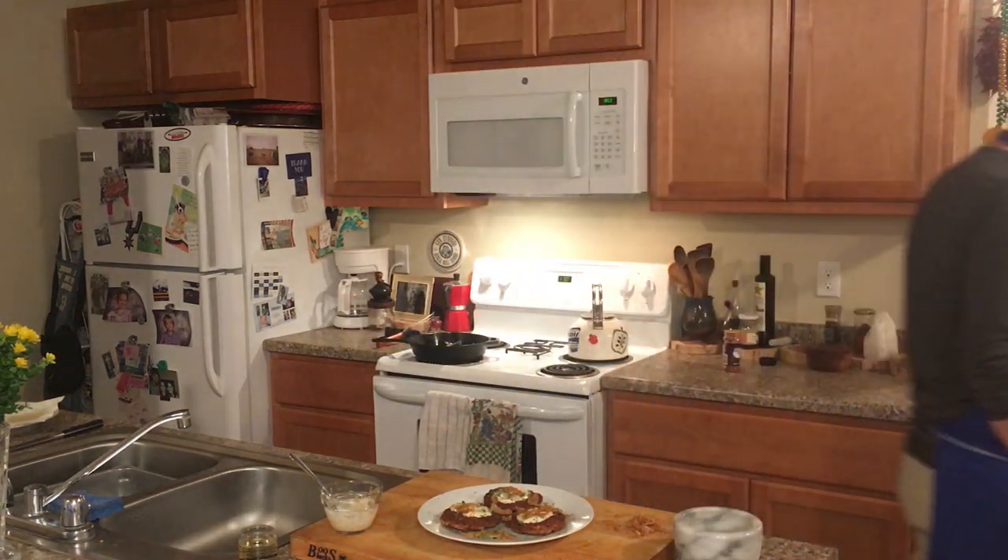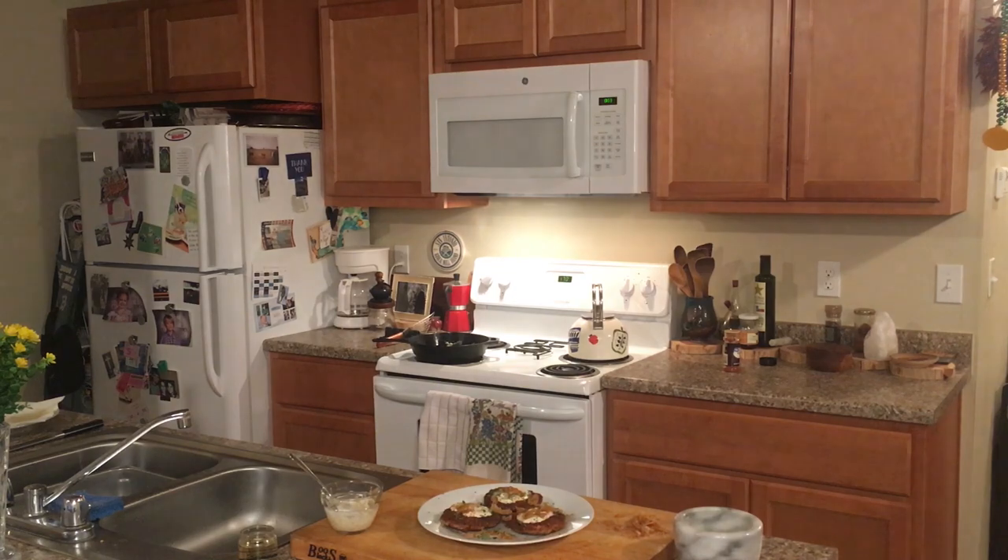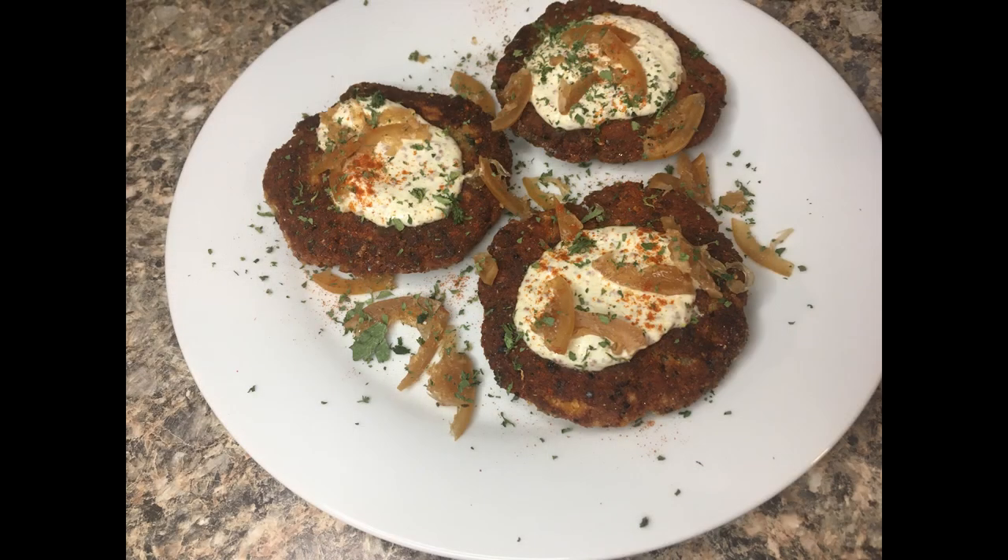And there we have smoked lake trout cakes. We'll see you next time on Leave No Taste. Always make the most of the food you make — thanks so much for watching.